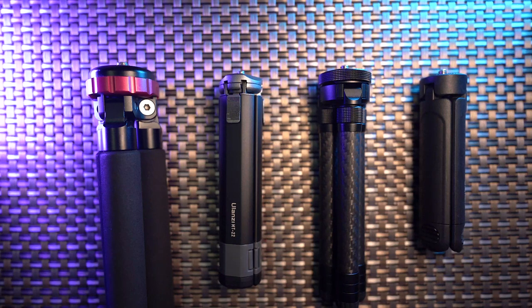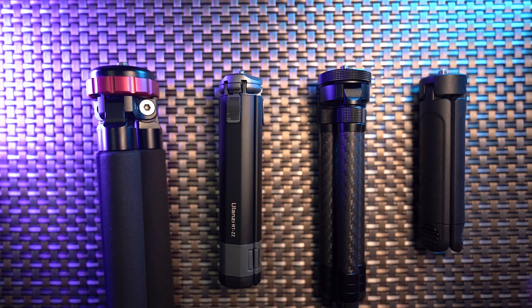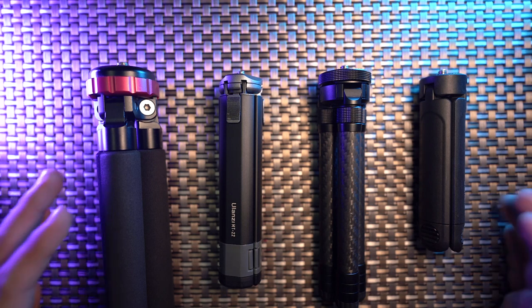Considering mini tripods for 360 photography, in this video I'm going to share with you all of the mini tripods I have, make a side-by-side comparison, and select which one is the best mini tripod for your 360 camera and 360 photography.